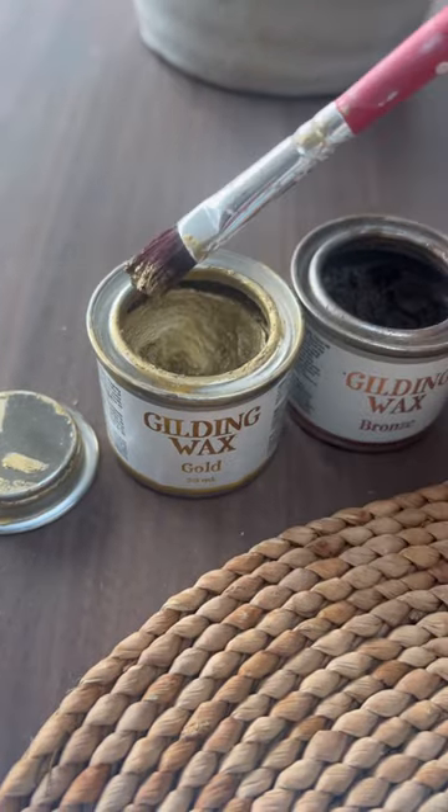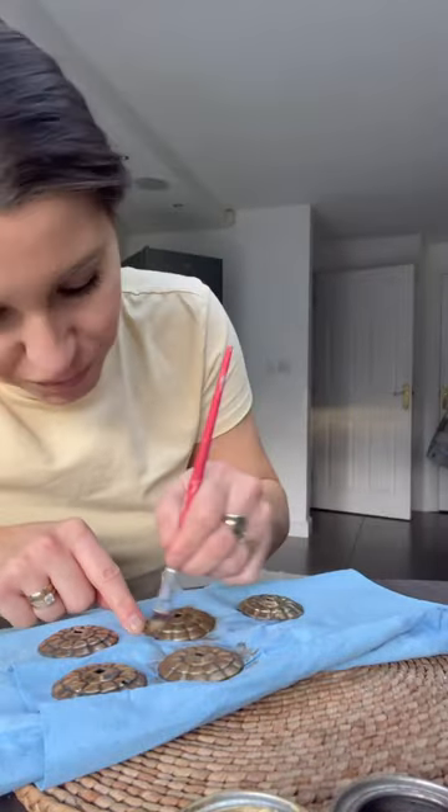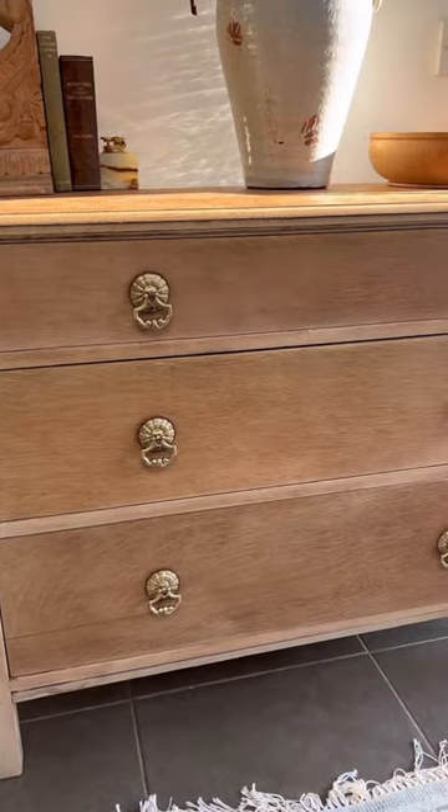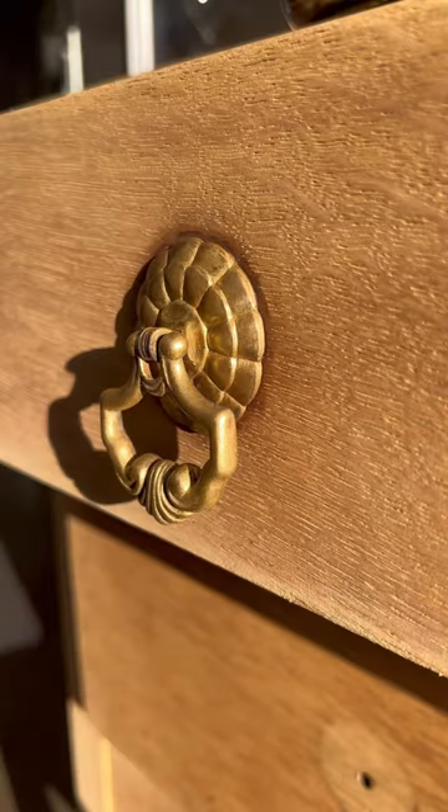As you can see, they already lighten up. Then once they're dry, I take some gold gilding wax — this stuff is amazing because it air dries and you don't even have to seal it. Then I pop them back on the furniture and now they look beautiful and so expensive. I'll link the gilding wax below.